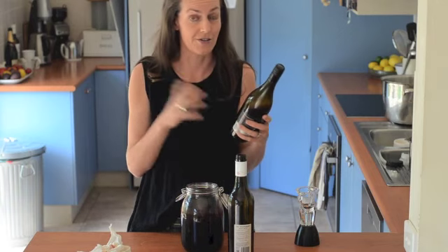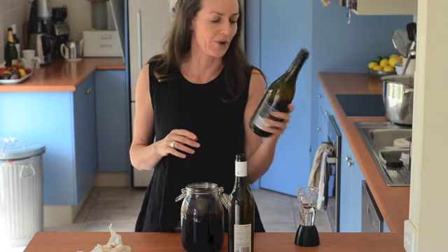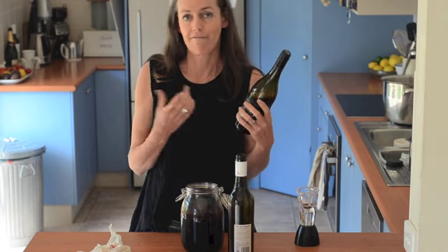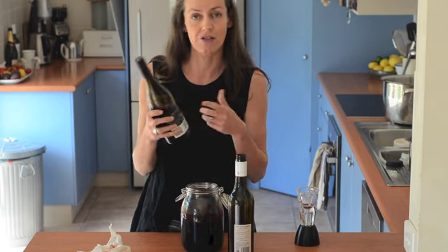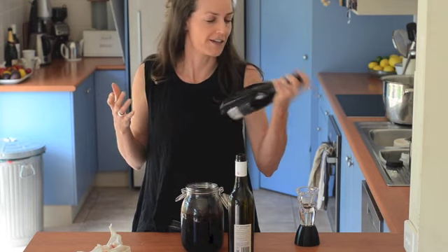Making vinegar is awesome if you like to procrastinate. This bottle has been sitting around on the counter half open for a couple of weeks and I haven't got around to putting it into my vinegar stock — and that's been great, because during that time the sulfur dioxide would have started to go.